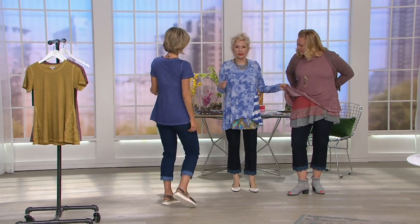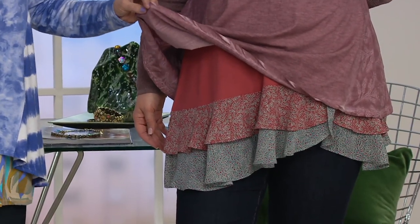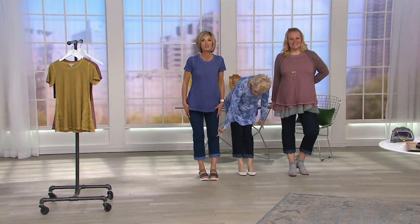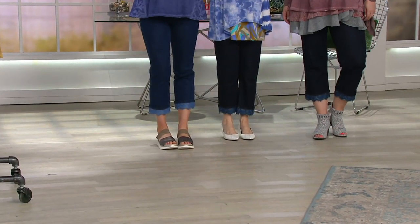That tank is a sneak peek from tonight's show - it's so cute and I'm sure it's on QVC.com now. We have the pants on together and I love them. Yours are the medium - can you believe it?